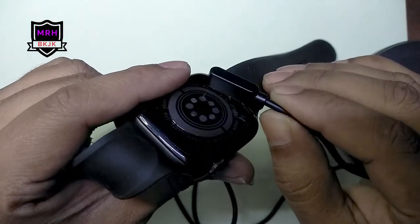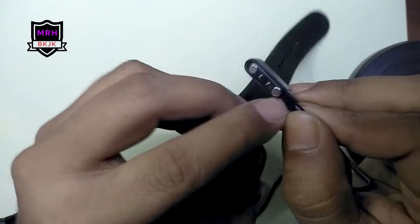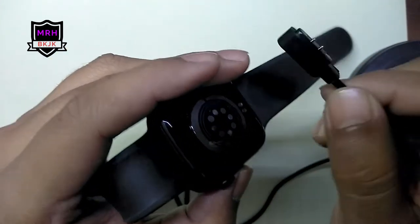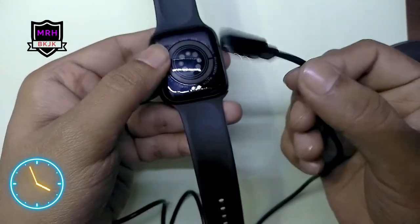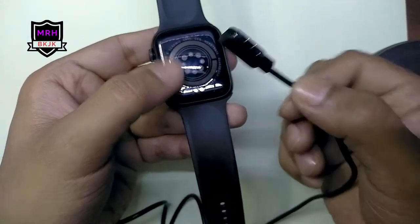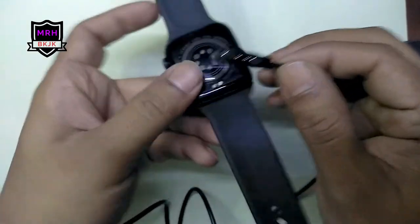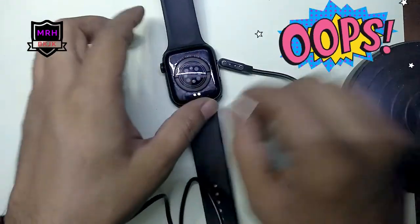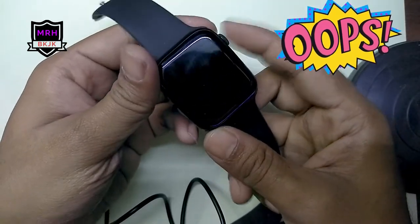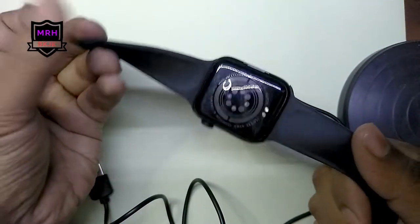One magnet is attracting and one is repelling, so the magnet orientation is not correct. This is the original charging cable from the package, and it is not connecting. The magnet orientation is wrong, so this is not charged at all — this is a brand new, just-unboxed product.